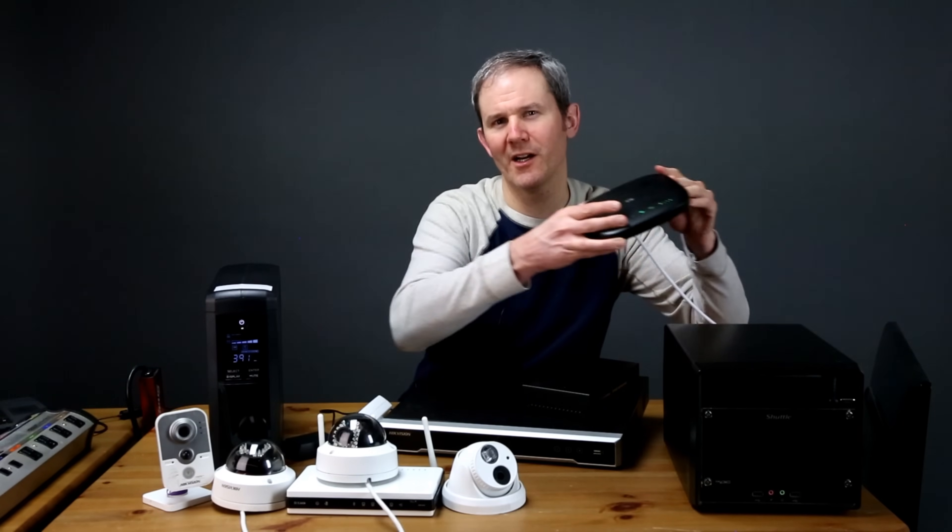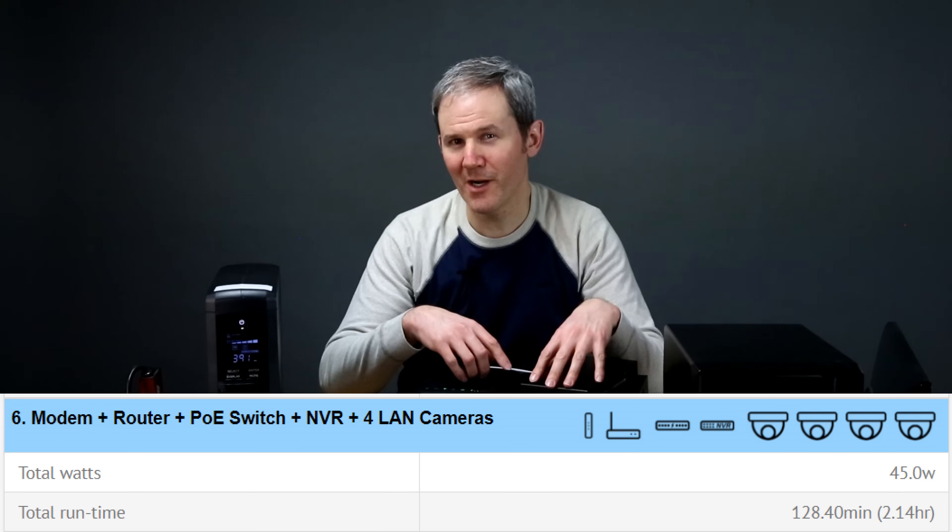Dropping the monitor and adding the modem so we can access the NVR while out of town or at work during the outage — the NVR, PoE switch with four cameras, router, and modem lasted just over 2 hours.